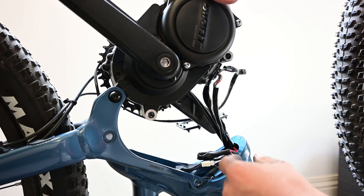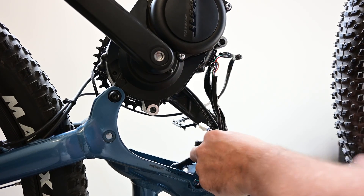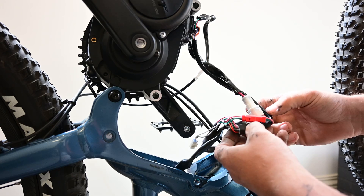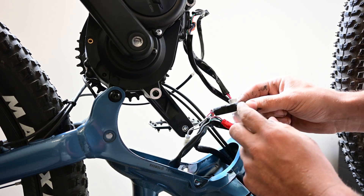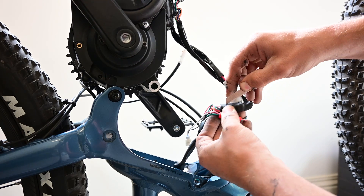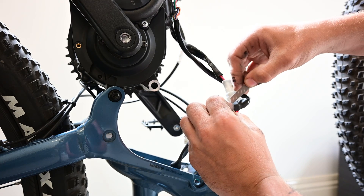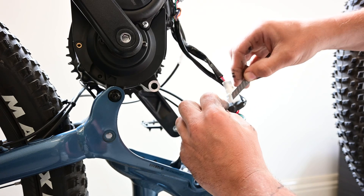With these cables out of the way, we can lift the motor up nice and slow. On these particular bikes, the next cable we need is tucked inside the front of the frame quite firmly. There we go — we've got it out. This is the one we need here behind this heat shrink, so we're going to trim this heat shrink off. Just use very gentle pressure so you don't slip and cut any wires.